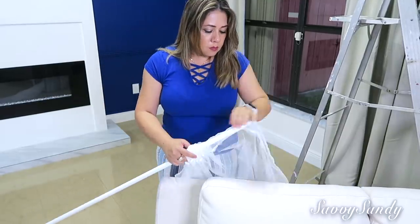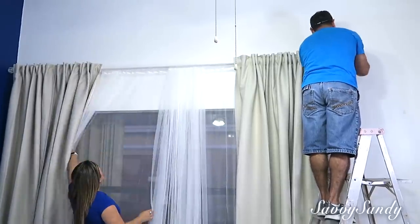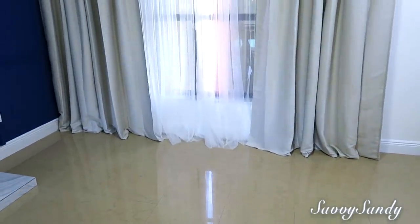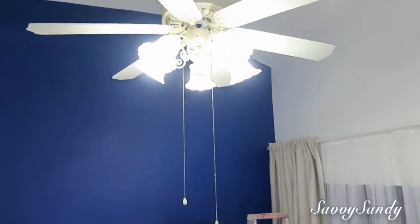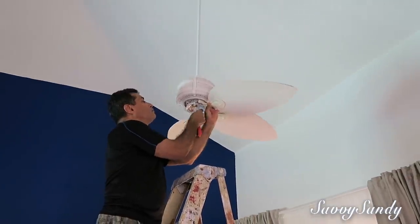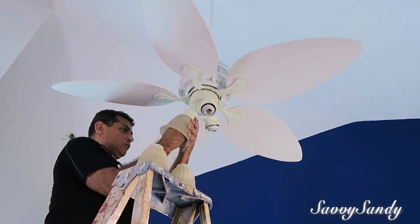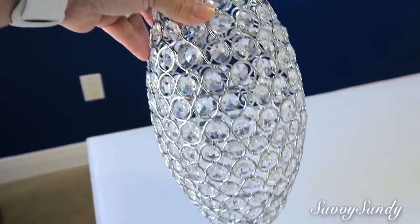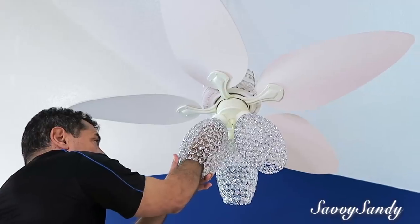También compramos cortinas veladas, dos por 4.99, y las pusimos en la mitad de la ventana para que no oscureciera tanto el espacio, sobre todo con la pintura azul oscuro. Quedamos muy contentos porque la ventana ahora se ve más grande y más elegante. También quitamos el ventilador viejo y pusimos el del comedor, que es más moderno. Le quitamos las caperuzas y compramos unas más elegantes en Home Depot, a 40 dólares cada una, con piedras acrílicas alrededor que reflejan la luz más brillante.